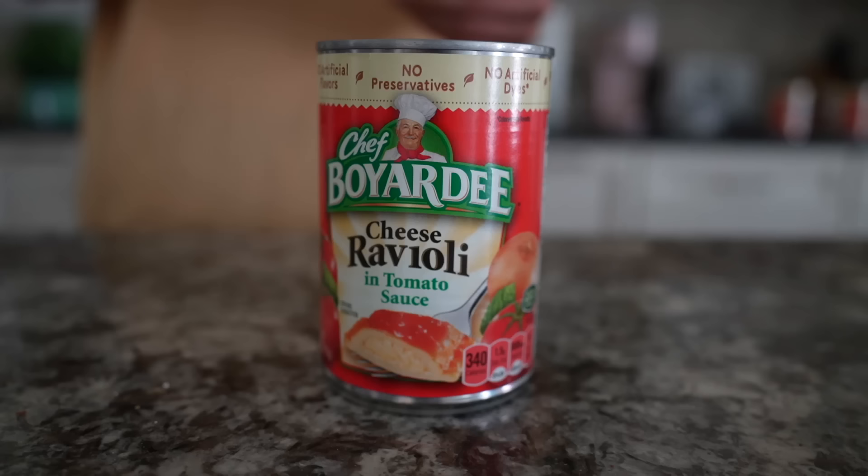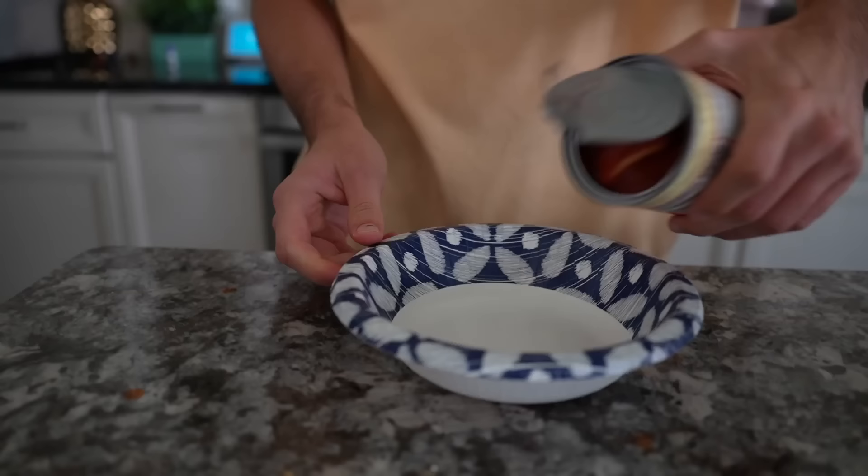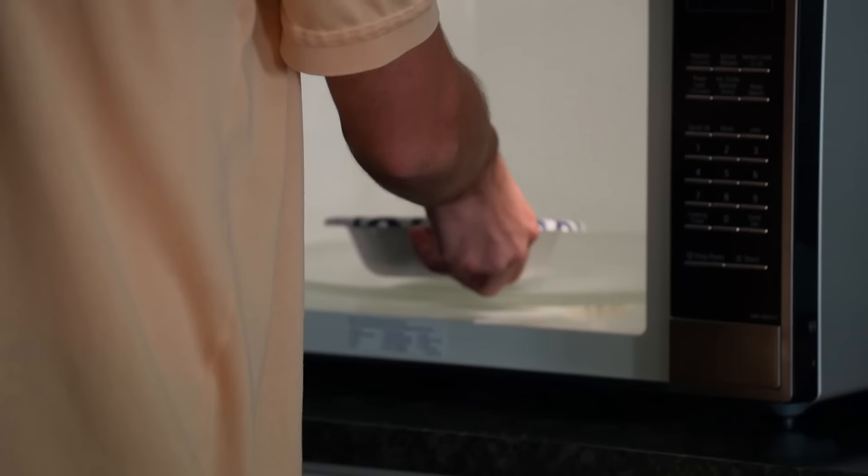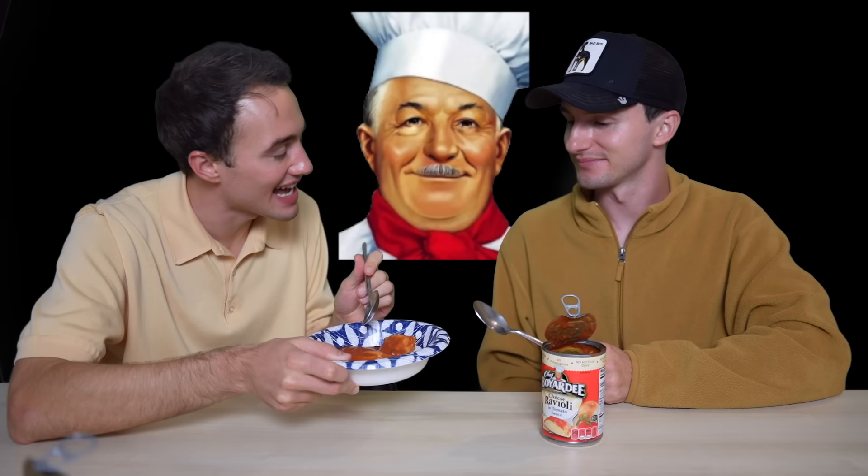Chef Boyardee Cheese Ravioli in tomato sauce. I'm excited for a vegan option. When I pulled this out of the can and saw the sauce was more good, I was super excited. We've been complaining about the other raviolis — when you bite in you get the meat paste. We're gonna get a cheese paste instead, which I think is less gross. All these Chef Boyardee's don't have cheese in them — beefaroni ravioli — so I'm intrigued to know what type of cheese is gonna be in here.